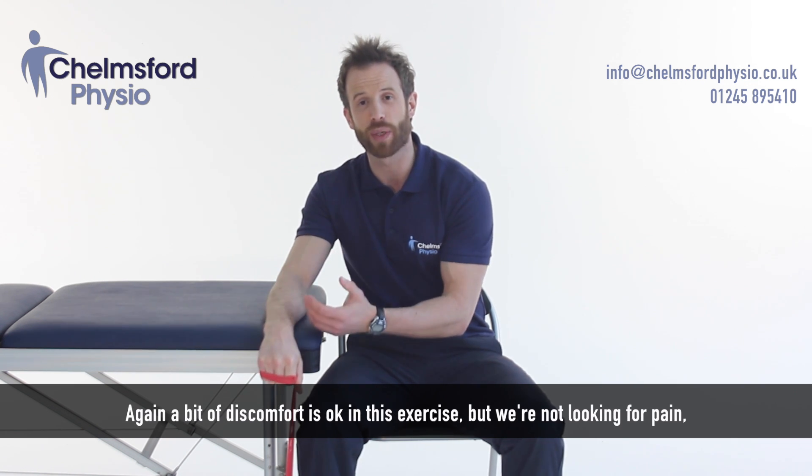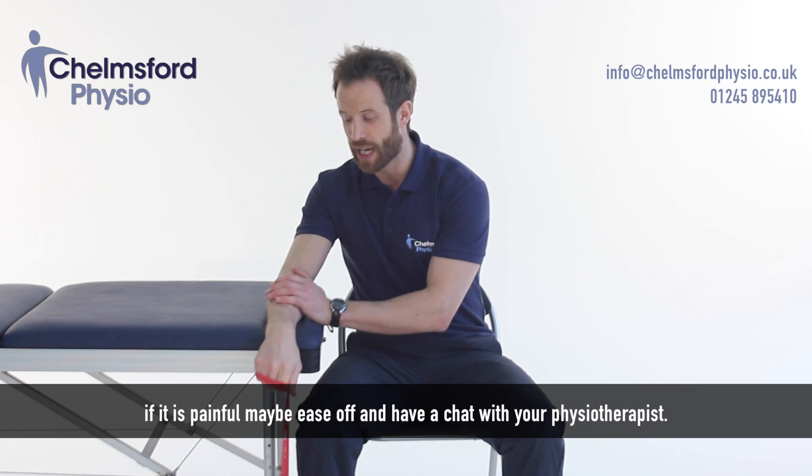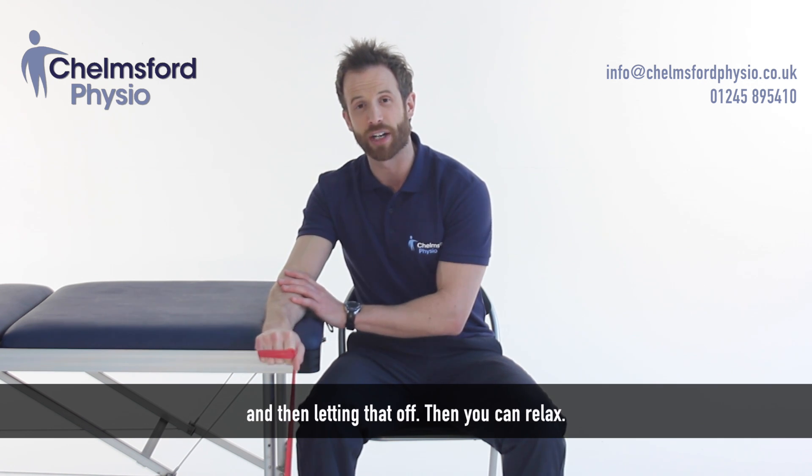A bit of discomfort is okay with this exercise, but we're not looking for pain. If it is painful, maybe ease off and have a chat with your physiotherapist. Again, extending your wrist, holding it for three or four seconds, keeping your forearm nice and relaxed, and then letting that off.